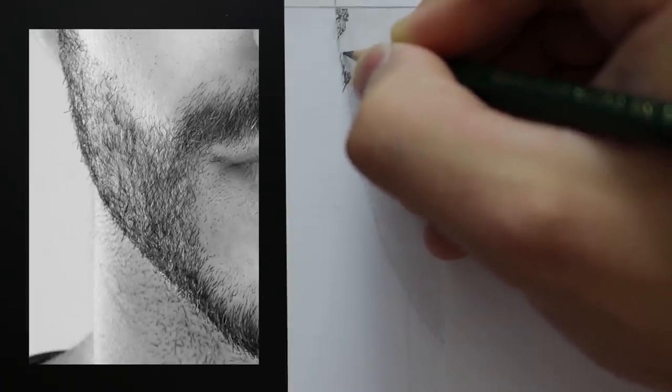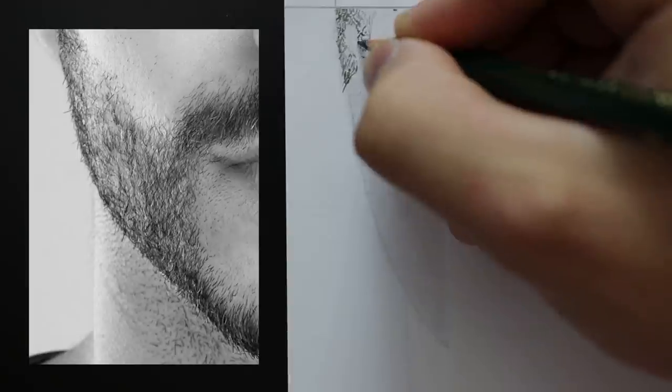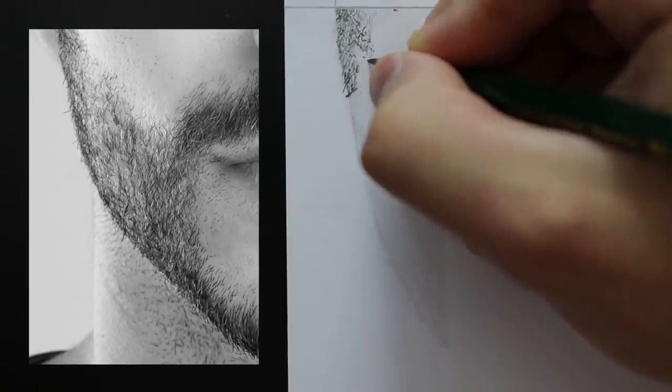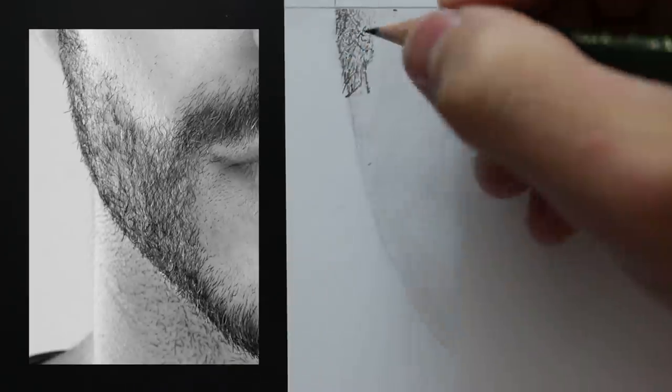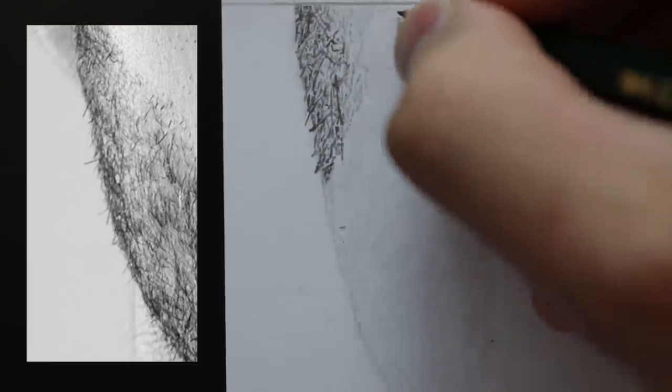I'm going to speed it up a little bit here, nothing too fast so that you can still follow along and see what I'm doing. I've also got a section of the reference image on screen so you can see what it is as I'm drawing. I'm just taking my time and creating small marks for each hair.